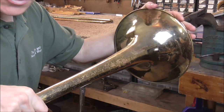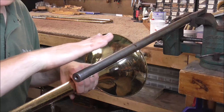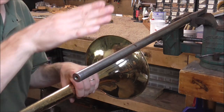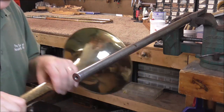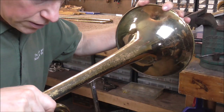The angle that I push dents out changes. If it's a smooth dent or one that's kind of curved, I'm going to hold the trombone flat against the mandrill. If it's more of a sharp dent, more of a v-shape, I'm going to go at a little more of an angle. All of that I control with this hand, while the other hand is pushing down on the dents.